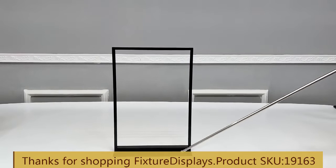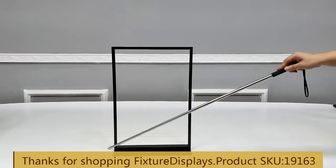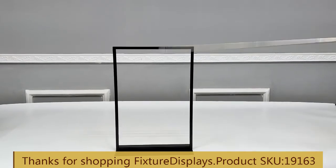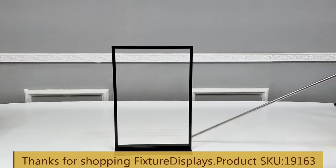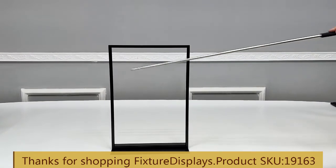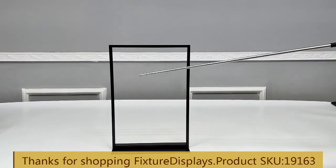Dimensions of this unit: it is 11.3 inches wide, 17.3 inches tall, and the depth is 5.1 inches. The viewable area inside of the frame is 10.3 by 16.5 inches. This unit weighs about 2.2 pounds.